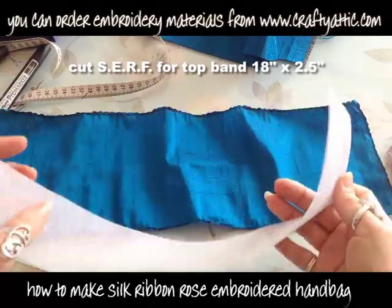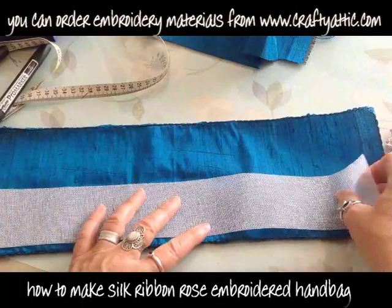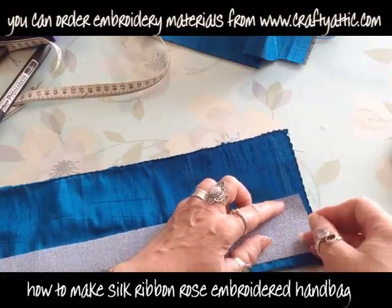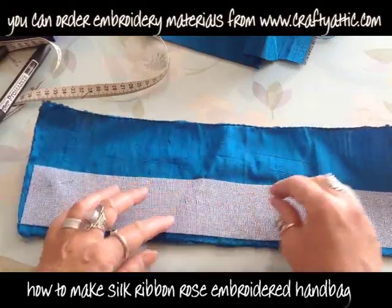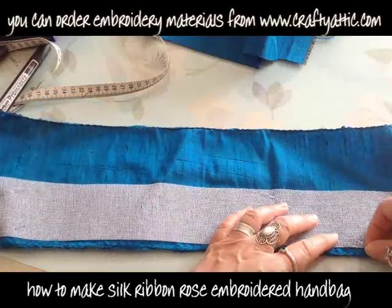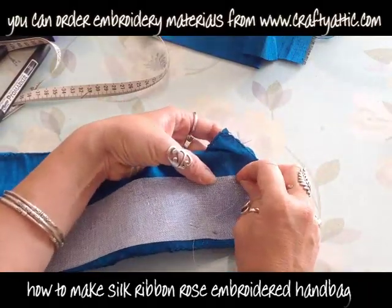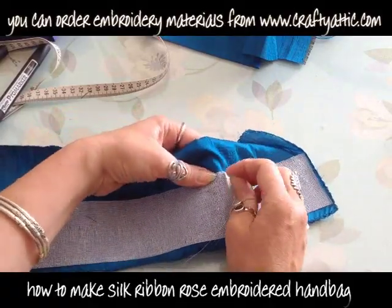SURF is silk embroidery ribbon foundation. You can buy this canvas on craftyattic.com. I'm just going to pin the SURF onto the wrong side of the silk. This silk is double-sided so there isn't really a wrong side, but obviously if you have a two-sided fabric make sure you stick it to the wrong side. I'm just pinning it in place and then tacking this canvas to the fabric so that it doesn't move about.